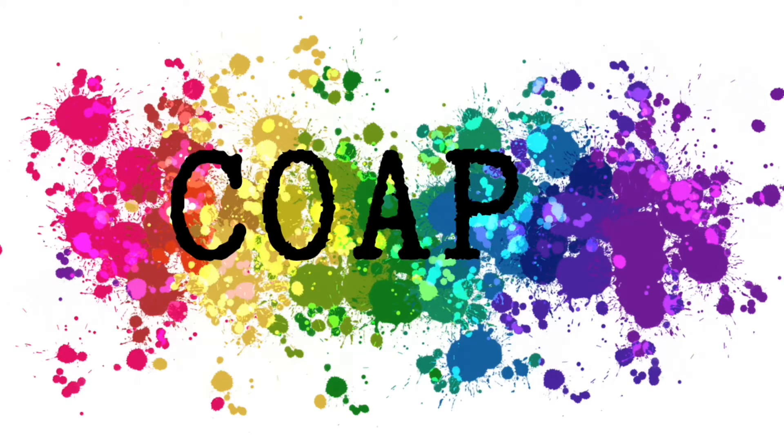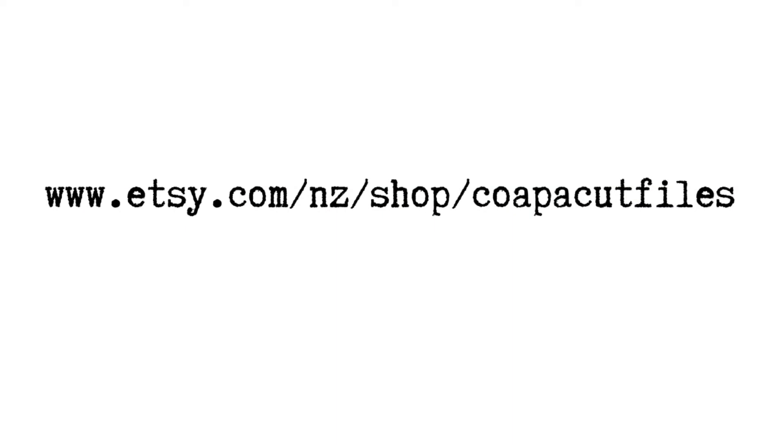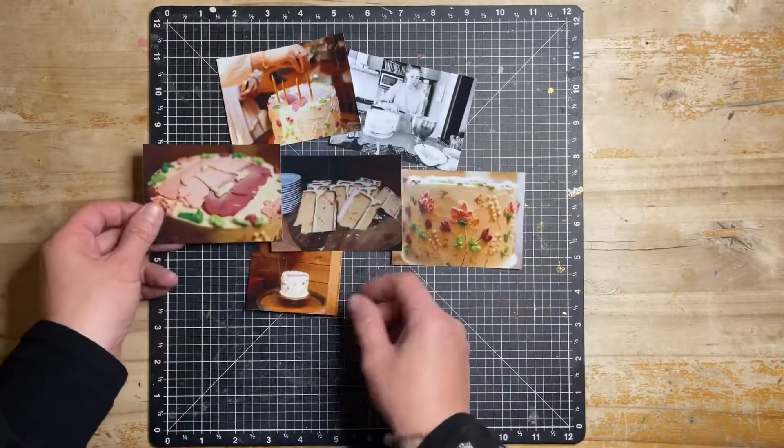Kia ora! I'm going to share with you a layout I am creating using the Bake cut file by Confessions of a Paper Addict. You'll be able to check them out in the store link below.